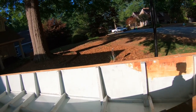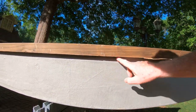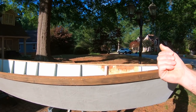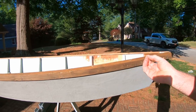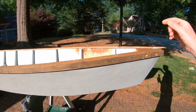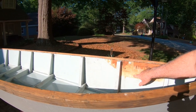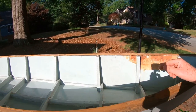The problem is when I stored it upside down, water sat on this. Even though it was sealed, through capillary action it wicked moisture back up into the wood — kind of like putting a paper towel on something that's wet. It pulled the moisture back up into the wood and caused it to delaminate; the little layers of the plywood delaminated.